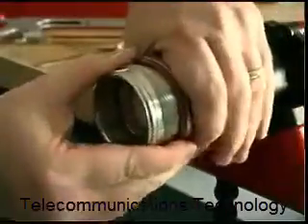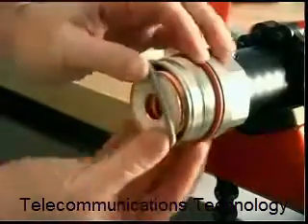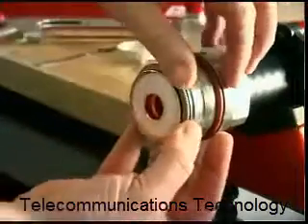Next, push the unthreaded end of the clamping body onto the cable, exposing one corrugation valley. Carefully guide the spring ring into the corrugation valley.